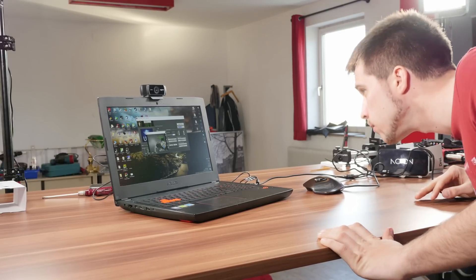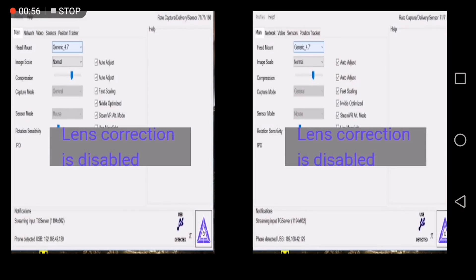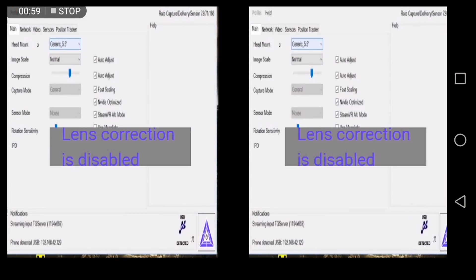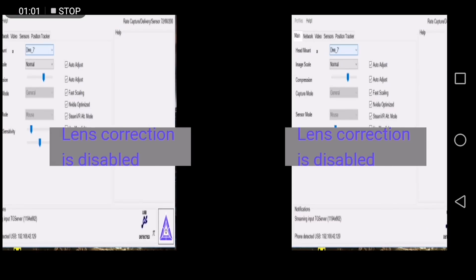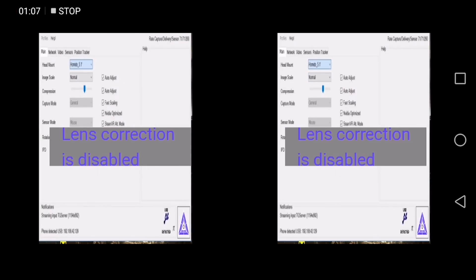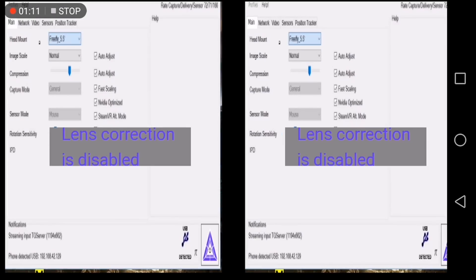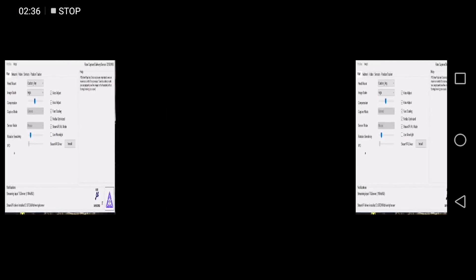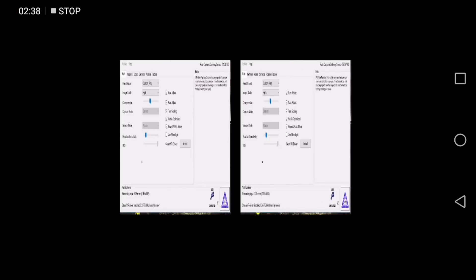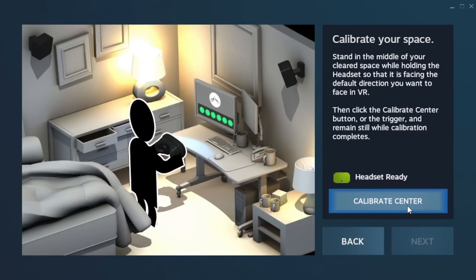You need to install Trinus on your phone and on your PC or Mac. In the program you need to choose which headset you use and customize the settings a little bit. If you can't find your headset in the settings, you need to configure it manually — there are guides online. The most important thing is the IPD, the interpupillary distance, which is basically the distance between your pupils. If you don't set this correctly, you'll see two images or experience very strong eye strain.